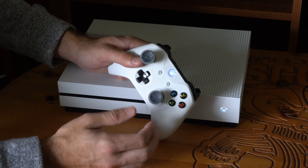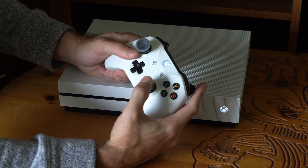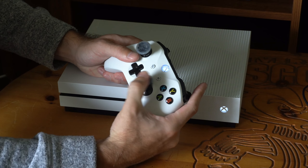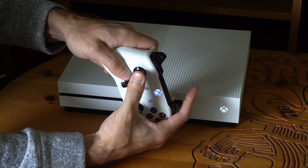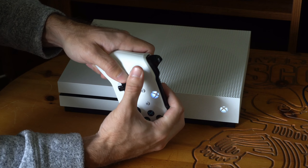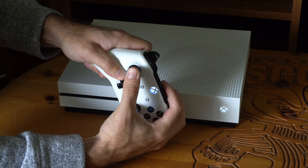If that doesn't work, another thing to try is manipulating the thumbsticks. Rotate the thumbstick around 30 times to the right, then rotate it to the left about 30 times. Then push in your thumbstick with a little bit more force than normal and press it in — do this about 10 times.